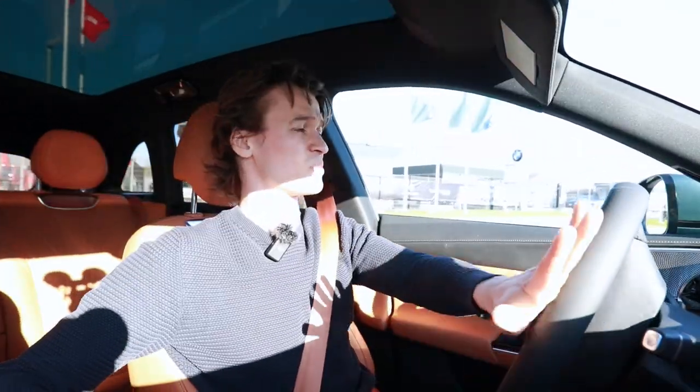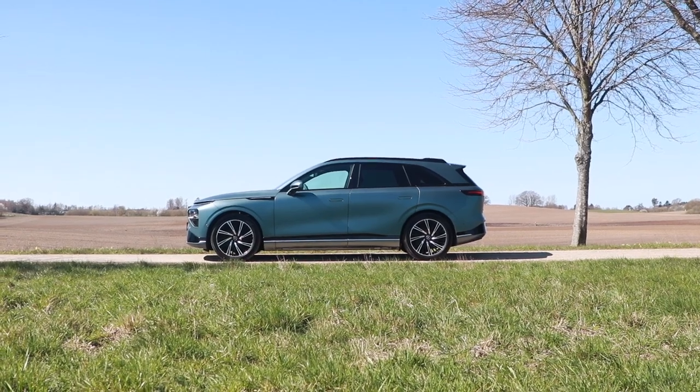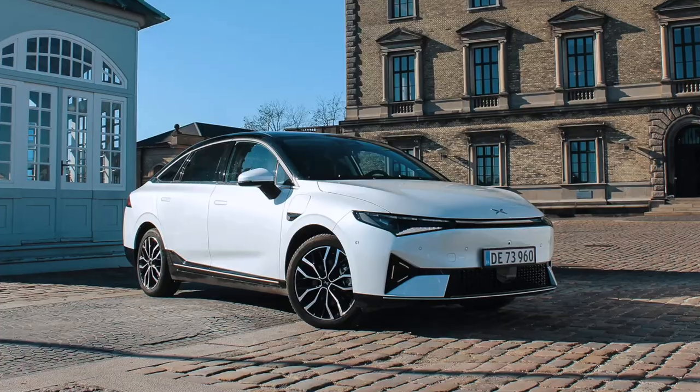Overall, this is absolutely the best vehicle from Xpeng at this time. This is definitely the flagship and you can feel it when you're driving — it's nice, it's comfortable, everything in here is cool. It's definitely a step up from the P7 and an even greater step up from what I think is the P5, the ugly one. This is a lot more nice. Try it out — that's my recommendation. See you in the next one.